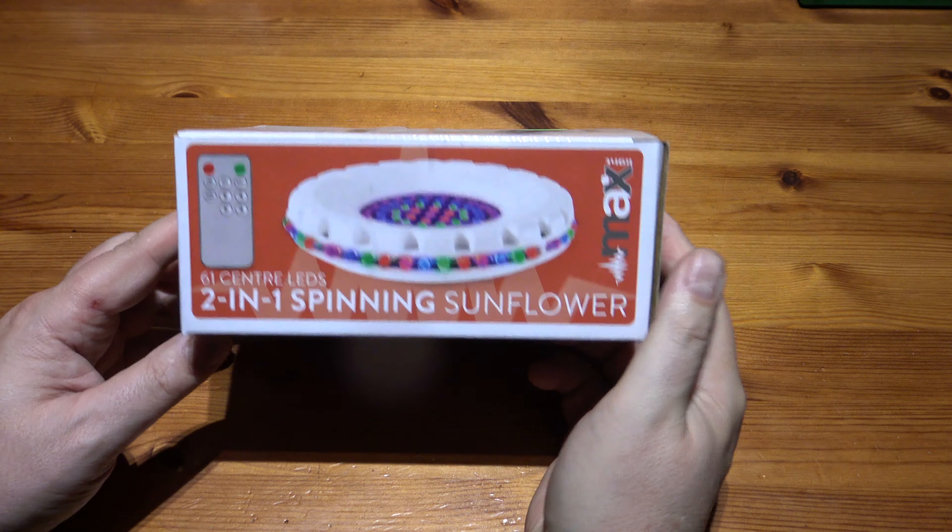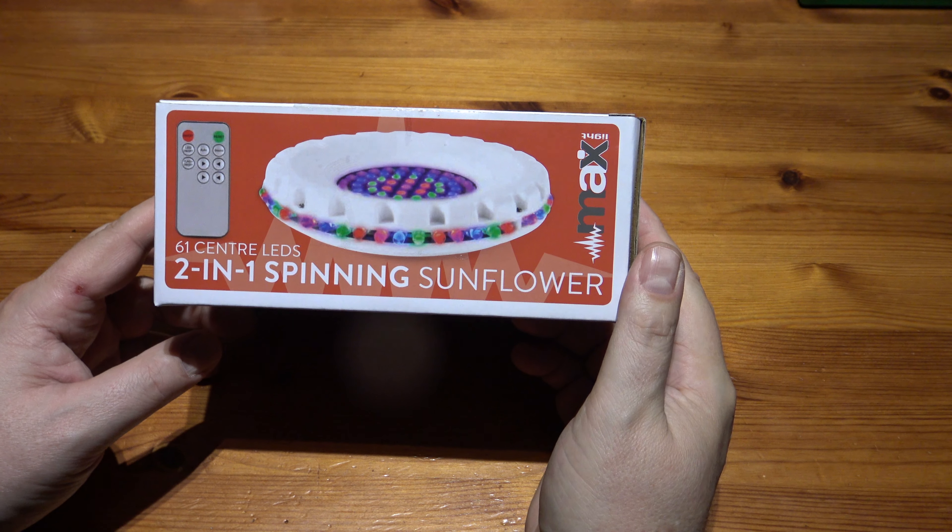Hello, welcome to Nova Unboxing. This time it's the 2-in-1 Spinning Sunflower!